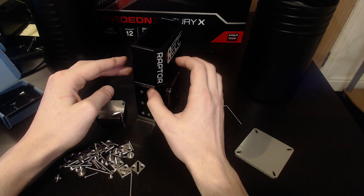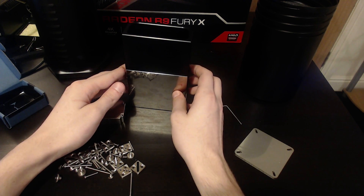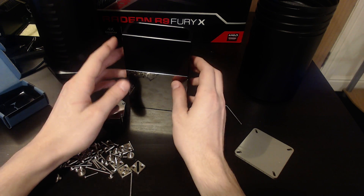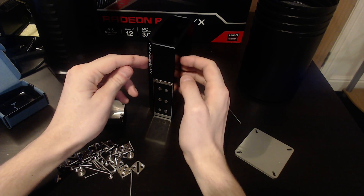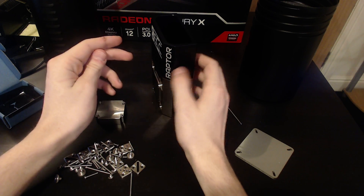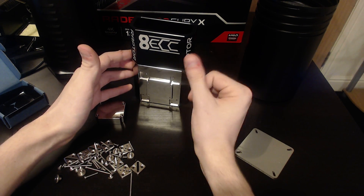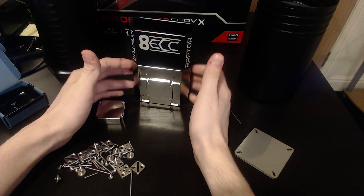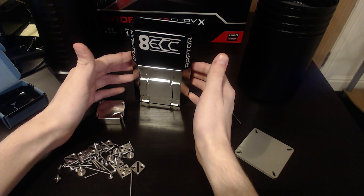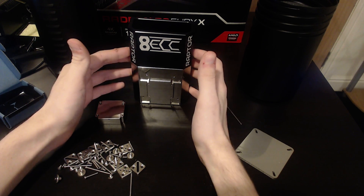But at least unlike everything else I have that's extremely expensive, I probably won't break it, because it is just a chunk of copper. I do plan to do a more detailed video with Derbauer on the design that went into it and the science behind it.